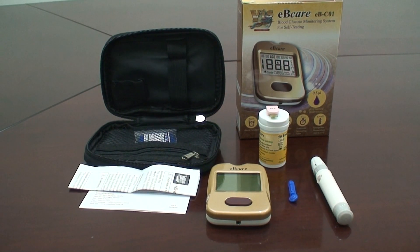Coding the meter. For accurate results, your meter should be calibrated with a code card every time you open a new vial of test strips. After you have calibrated the meter with a code card, you can start testing your blood glucose.